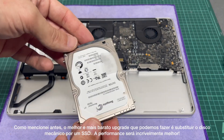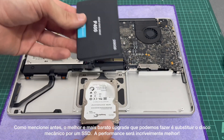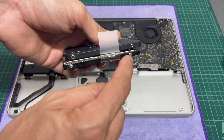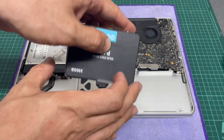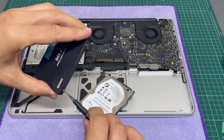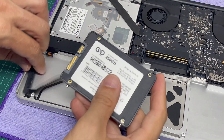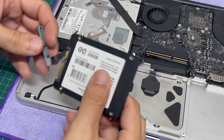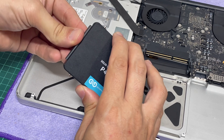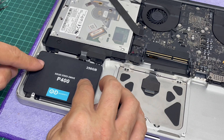As I mentioned earlier, the cheapest and best upgrade we should always do is replace the mechanical hard drive for an SSD.